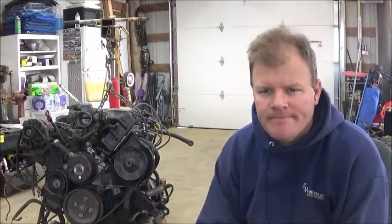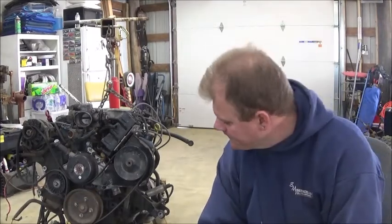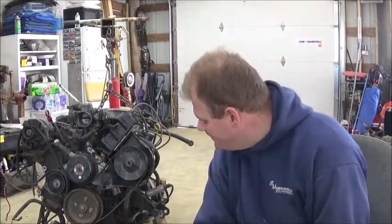This is the motor — actually the whole drivetrain — going in. It's a 3.4 liter V6 out of my '95 Camaro. You guys probably saw me pull it out in a previous episode; if not, you can go back and check that episode out.